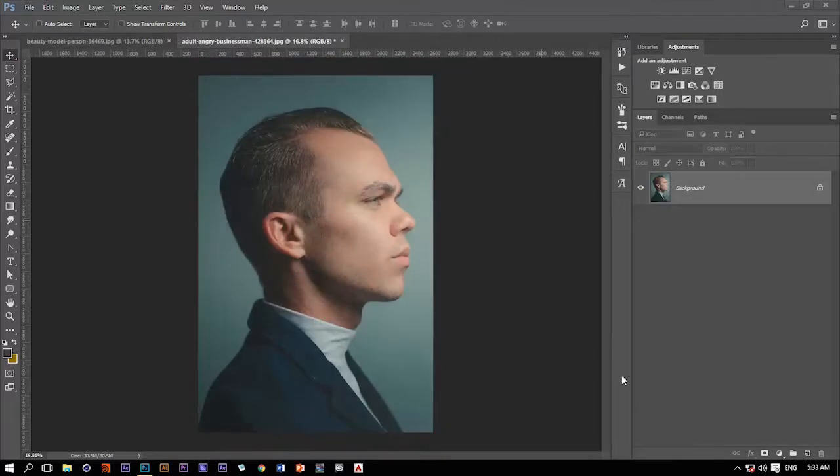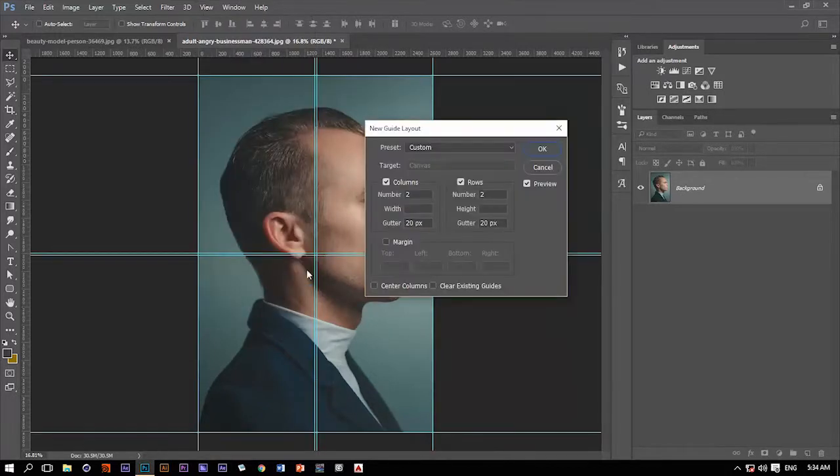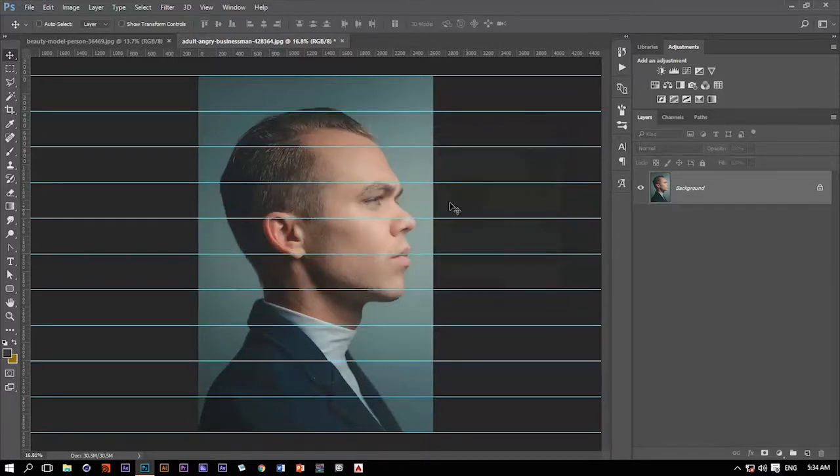The first thing we're going to do to achieve this effect is to divide this picture into maybe 10 or more or less equal parts. The easiest way to do that is to go to the View menu and set a new guide layout. We don't need columns, so we're going to uncheck that. We only need rows — I'm going to divide this picture into 10 equal parts, so 10 rows. We don't need gutters, so we get rid of that. And that's it — the picture is now divided into 10 equal parts.